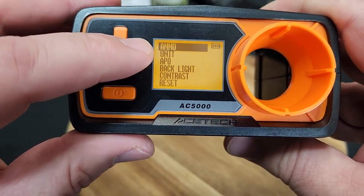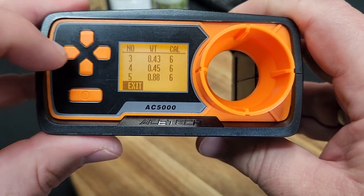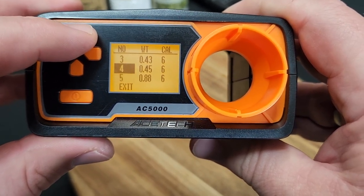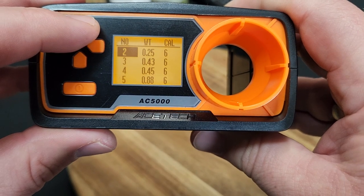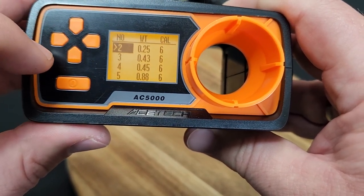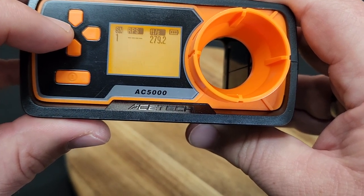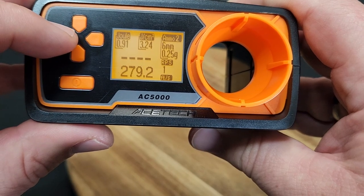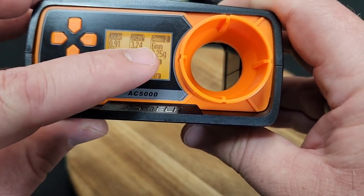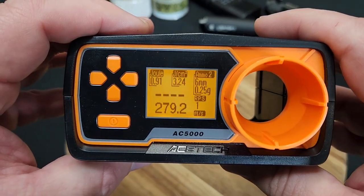So going through the ammo setting, you're going to press right on the menu, and then we're going to go up to the number two setting - that's what we want. Boom, that's the default now. So let's get out of here and go back - now it's going to be set up as 0.25.